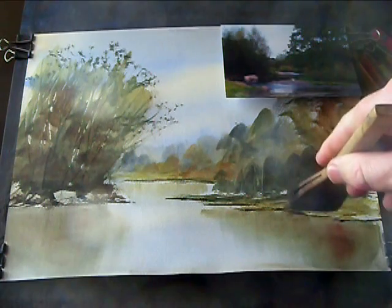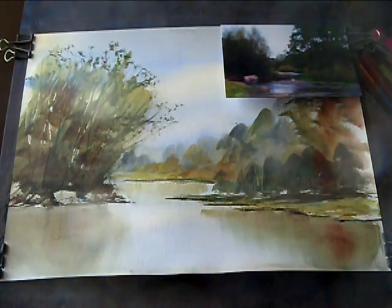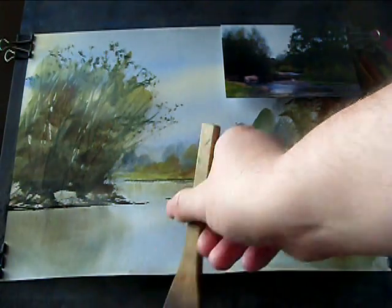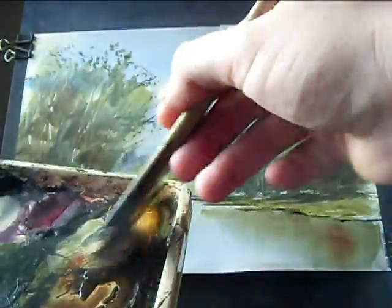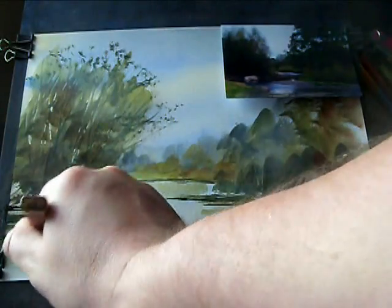Always do it parallel to the bottom of the paper — if you start doing it at an angle, it just doesn't look right. I'll do the same over on this side. Back to a clean brush and a green mix again: raw sienna, lemon yellow, bit of ultramarine. It's all gone a bit muddy on the brush, so I'm going to clean the brush and start again — raw sienna, lemon yellow, bit of ultramarine to darken it.